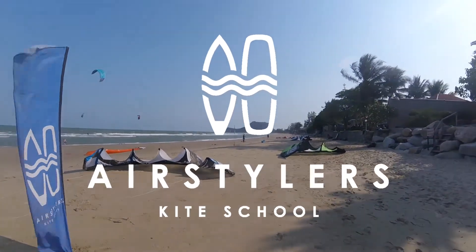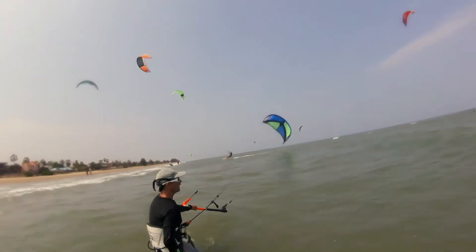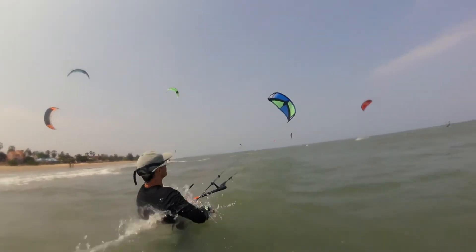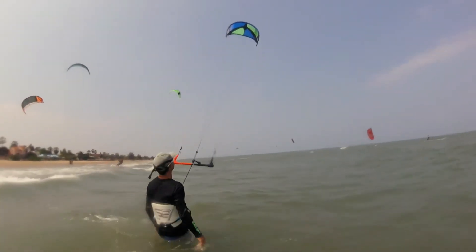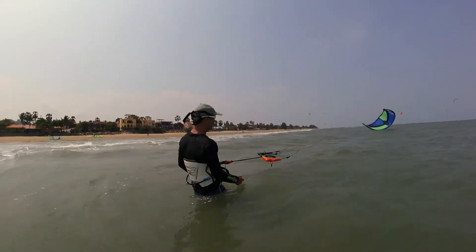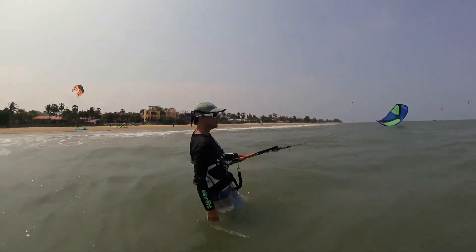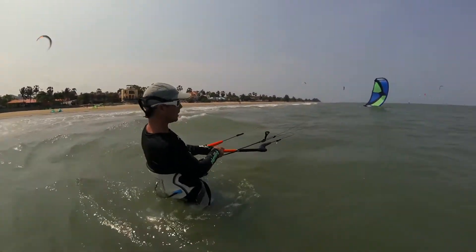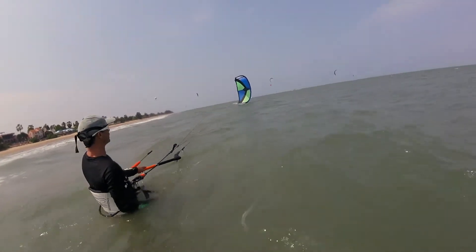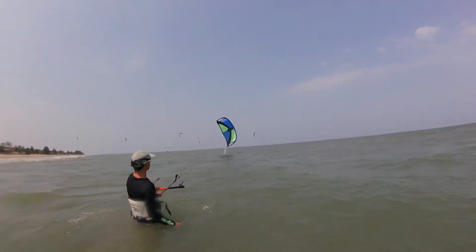Hi and welcome to AirStyler's instructional videos. In this video we're going to show you how to relaunch the kite from the water. If you're kite surfing along and you fall backwards and let go of the bar, the kite will probably land on the water at about three o'clock or nine o'clock. This we could call the launch position — the kite is already in the launch position.